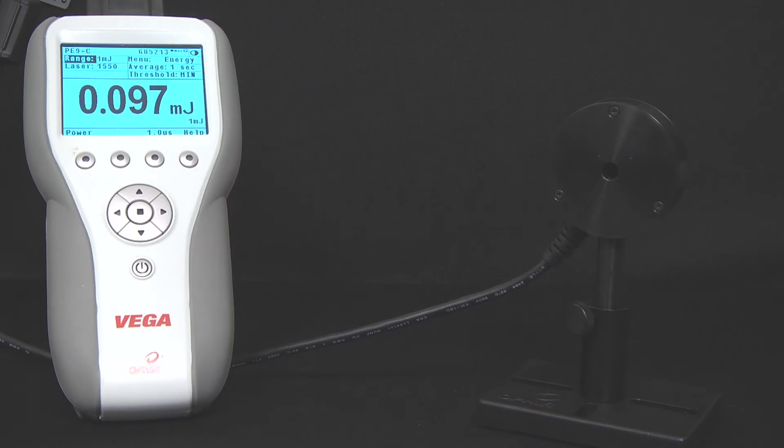Three: if you're using an energy sensor — pyroelectric or photodiode type — you might want to see every pulse, but you might be using a meter that can't quite go that fast. For example, you might be using a PE9C pyroelectric sensor, which can measure every pulse at up to 25 kilohertz, but you might be using it with a Vega meter, which can only catch every pulse at a maximum of 4 kilohertz.